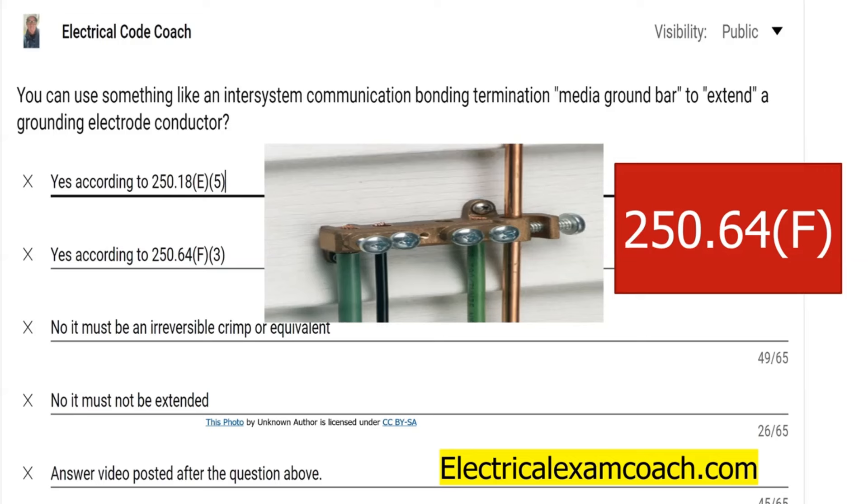For one, it has to be a termination bar that's listed for grounding and bonding. For two, it has to have enough spaces available in order to facilitate all the grounds that may be needed, and that's up to you and your electrical inspector. There are some size requirements of this bar, and it must be securely fastened. But the main thing you need to watch out for is that whatever wire physically travels to the service enclosure or to wherever you're making that first point of connection, that wire has to be full-sized.